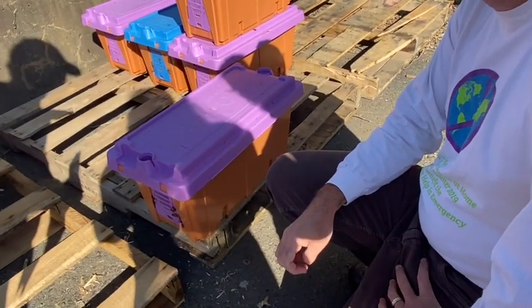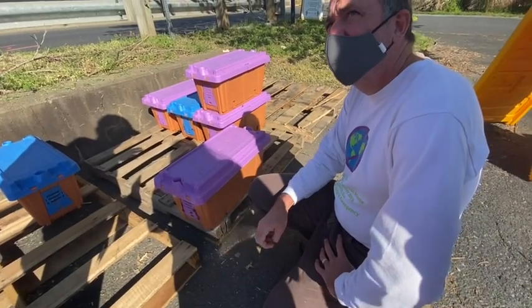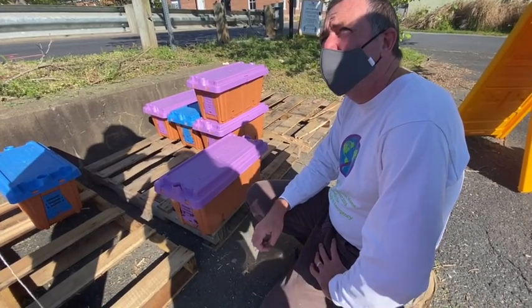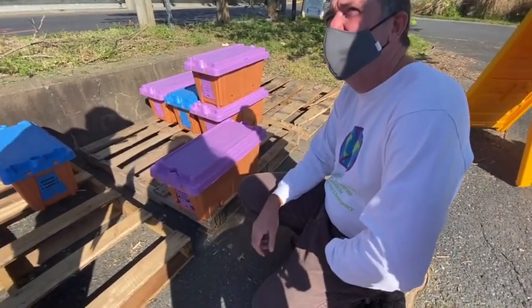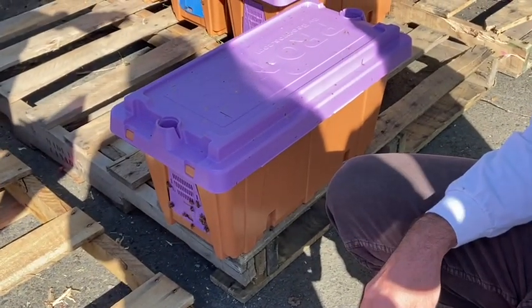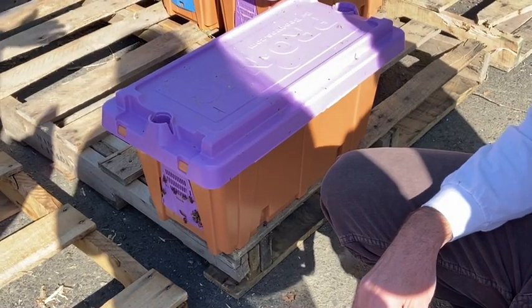Set it on top, come out a couple hours later, start your smoke, put on your suits — you have to look really good when you're doing the bees, in case people drive by and see. You look really cool. Then you take out five frames, set them off to the side.